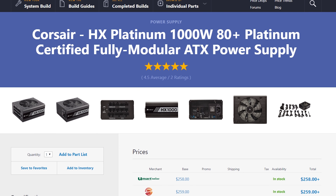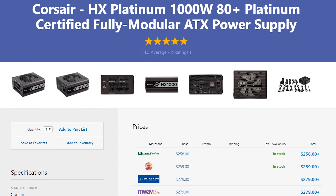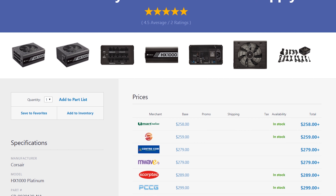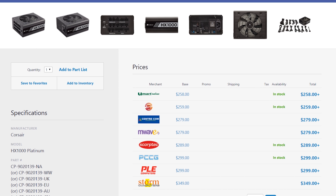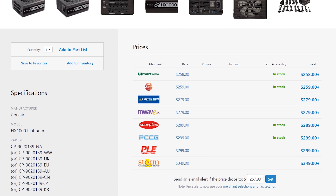Power supply-wise, I grabbed a 1,000-watt 80 Plus Platinum Corsair HX power supply. This delivers plenty of power with headroom for a different video card in the future, another couple of video cards, or additional storage. For storage, we grabbed a 1TB Samsung Evo SSD — nothing too special, but it's a fast Samsung SSD and it'll do the job.